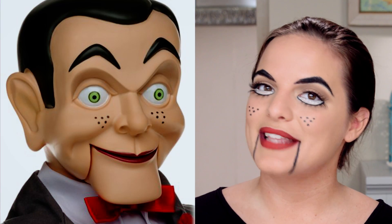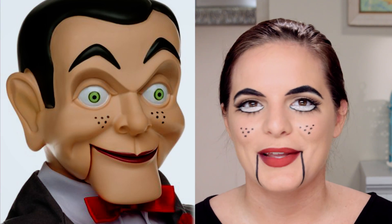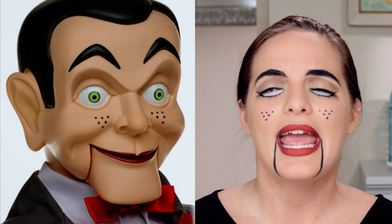And that is the look — here is the full Slappy. This look makes a great Halloween costume sure to impress your friends and maybe freak them out a little bit. Goosebumps creeps into Regal Cinemas on October 16th, so get your tickets now by clicking the link below. And don't be a dummy — subscribe to our YouTube channel for more great videos.